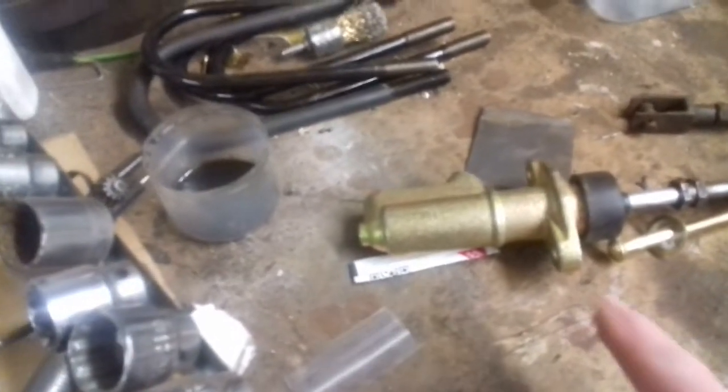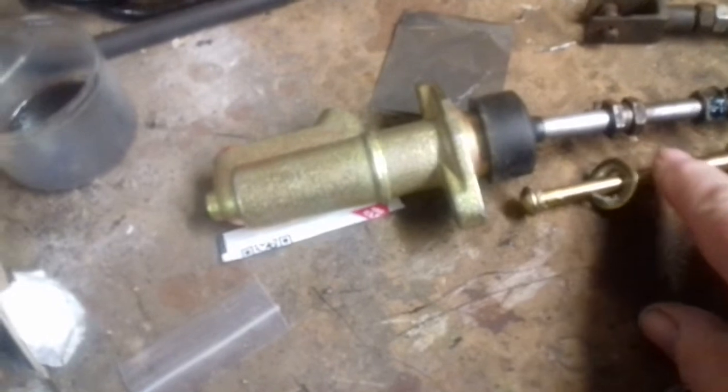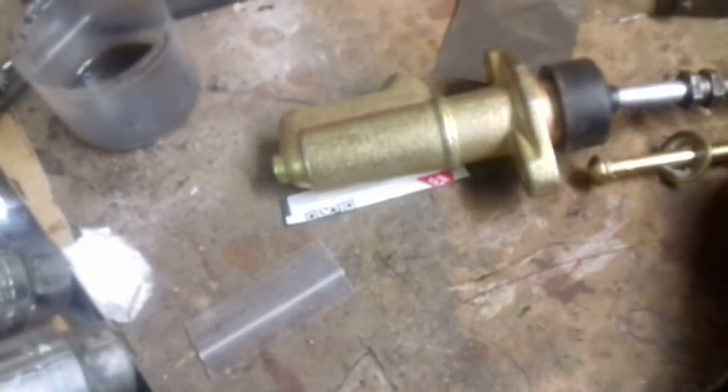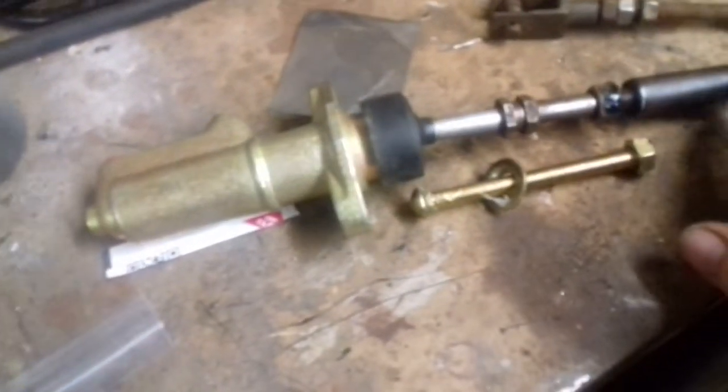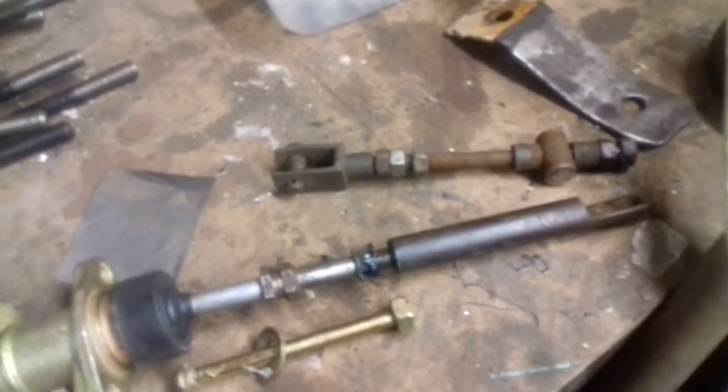This is the master cylinder I bought - it's a cheap Chinese one, obviously, because there are no brand names anywhere. I took the original pushrod out and it was the one that came with it, so I installed the original one instead. The main reason I wanted the original pushrod was because of the end that goes into the brake pedal.